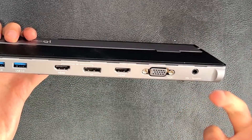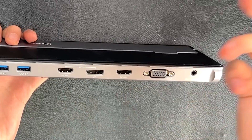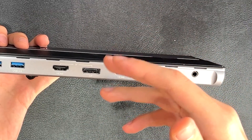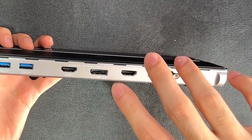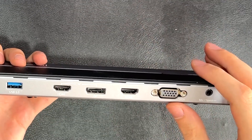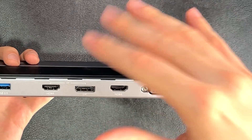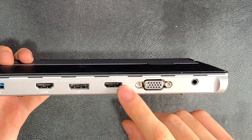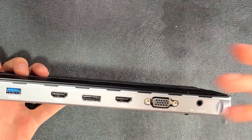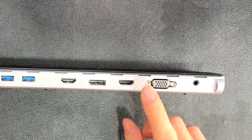It's a triple display docking station but it has four display ports — it can support up to three of them being used at the same time. Windows doesn't support more than three displays without tricks, and Mac OS with Apple Silicon supports up to two extra monitors, so they can't even take advantage of all three without workarounds.